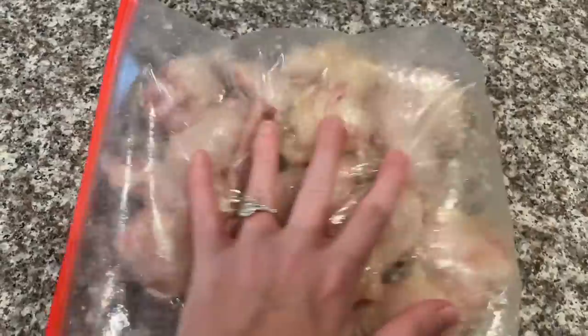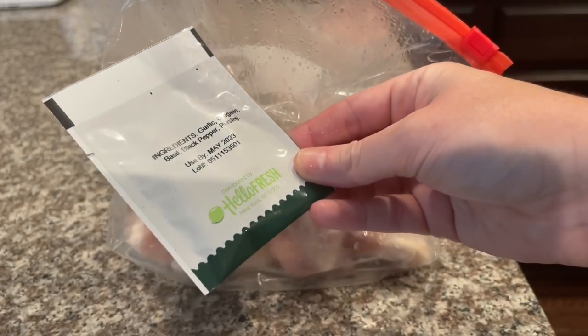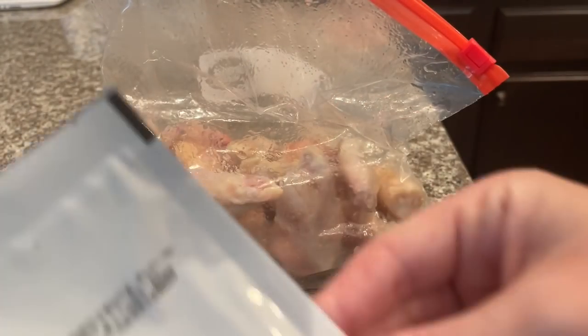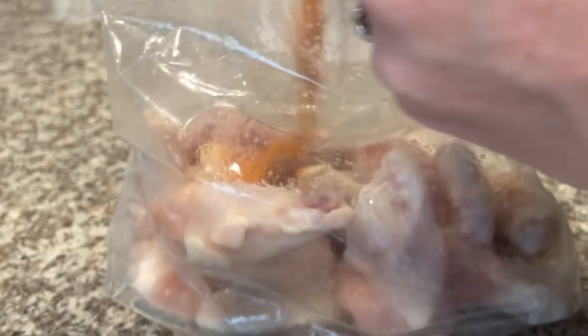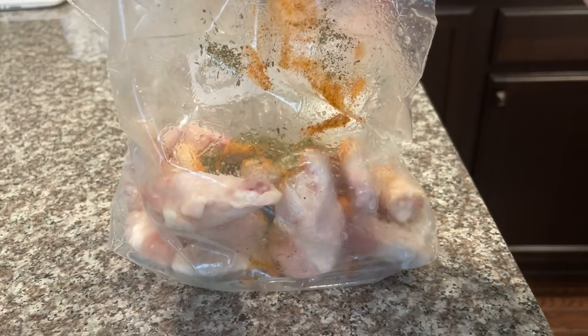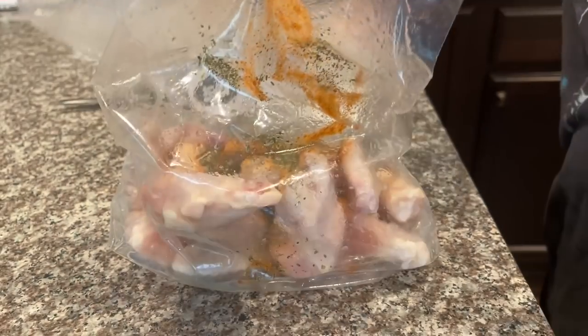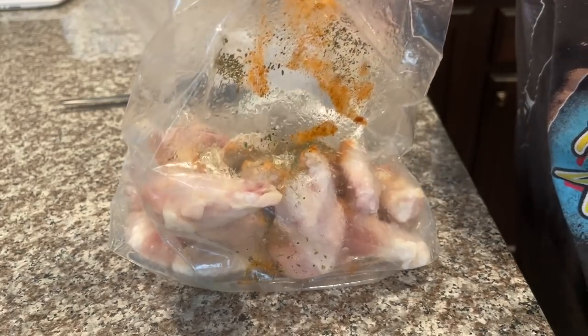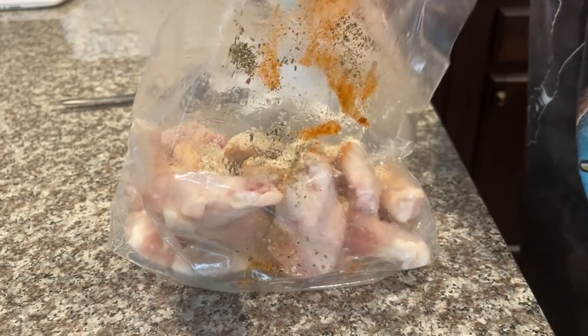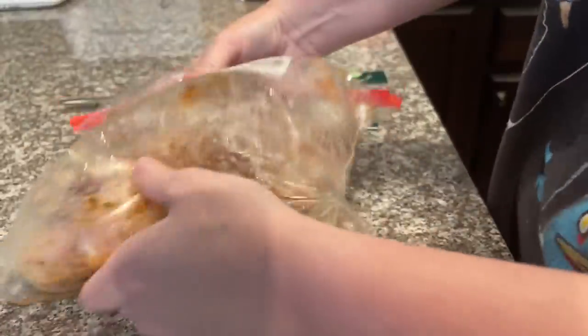Not only is this wing recipe delicious, it's actually super easy. I just got the frozen pack of wings from Walmart and let them thaw out. Then I used some random HelloFresh spice packages I had laying around. I filled up a bag with olive oil, shook it around, added the spices, shook it again, and put it in the fridge for about an hour — and after that it was ready to go.